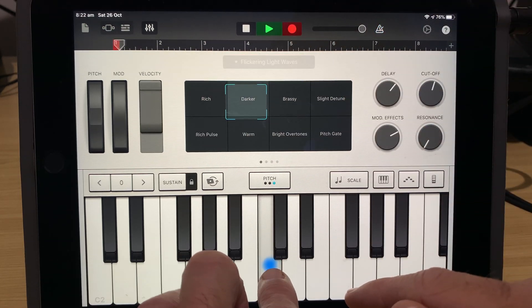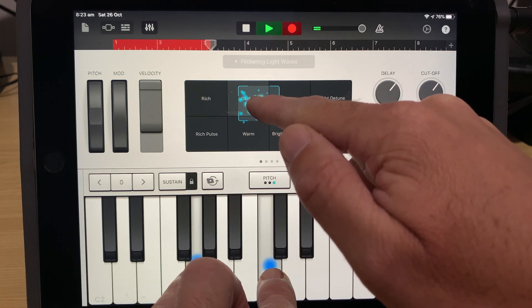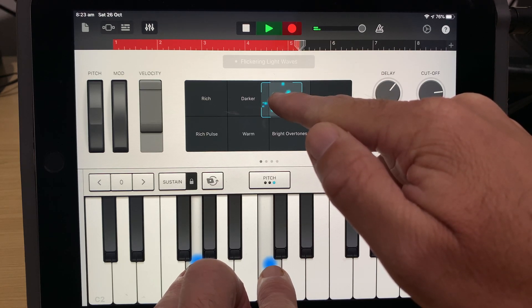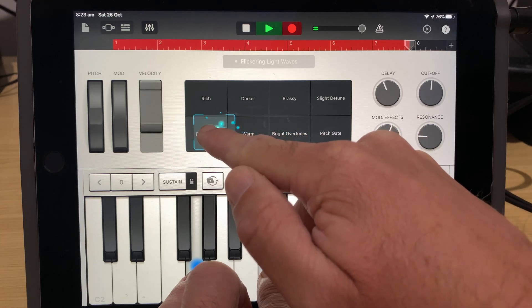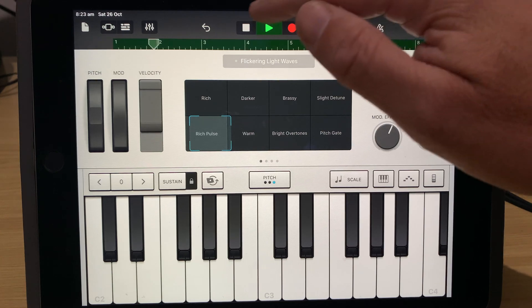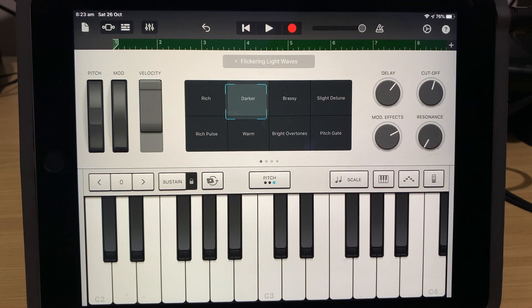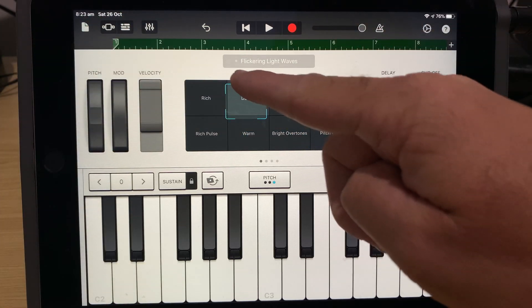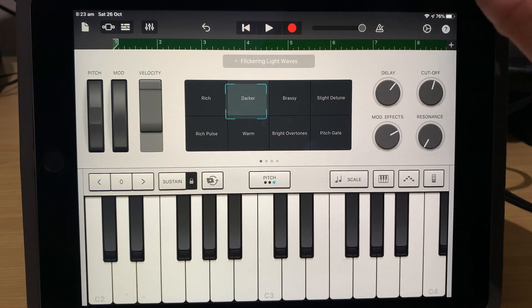We'll hold down the notes here and record our movements. Then we'll hit stop. Now if we go back and play back this sound, what you'll notice is that these dials are going to start moving, because it's recorded our movements. Let's hit play and watch it back.